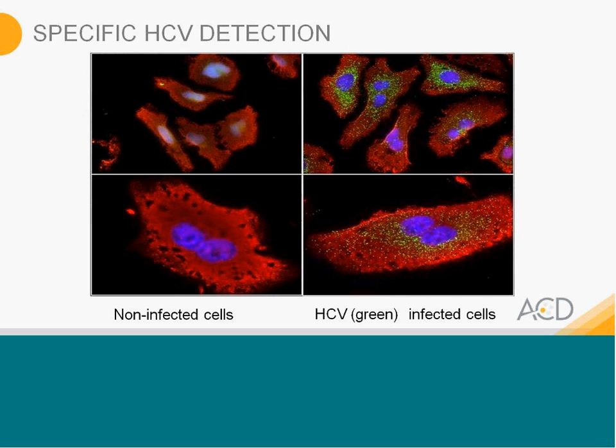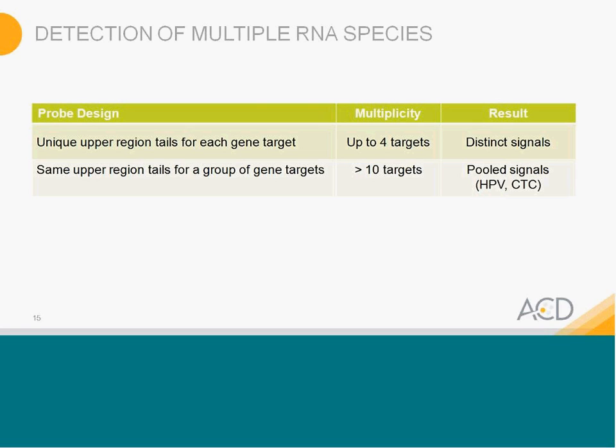Many of you would consider using this for more than one RNA species — and we actually have two methods for doing that. With the fluorescent assay, we can combine up to four targets into a single assay. We're not limited by number of targets, but because of fluorescent dye overlap, four is what we can do. If you are interested in pooling samples — especially for HPV, where scientists just want to know if high-risk or low-risk genes are present — we can pool up to ten targets into a single pool using the same tail.